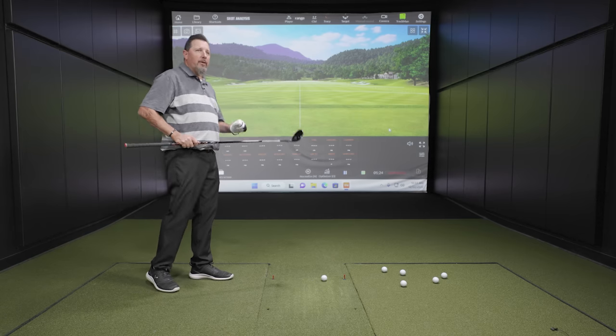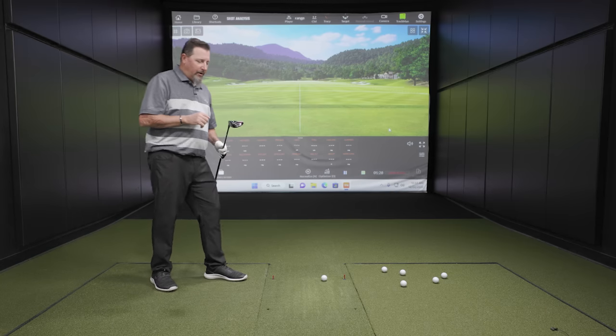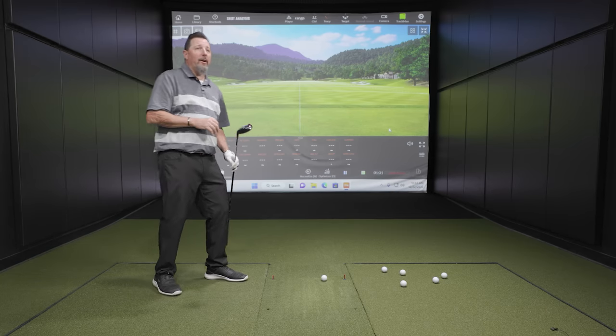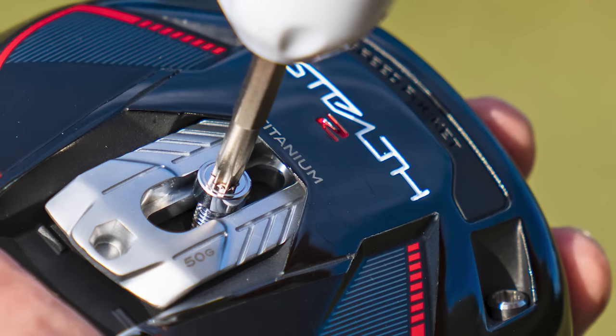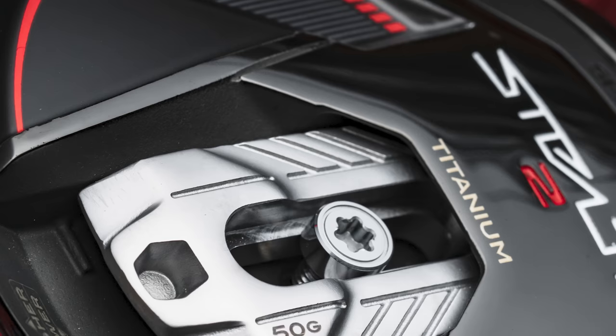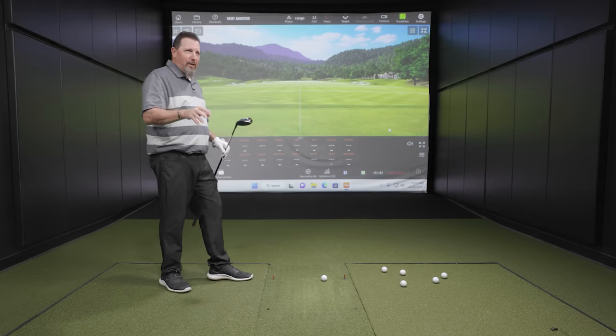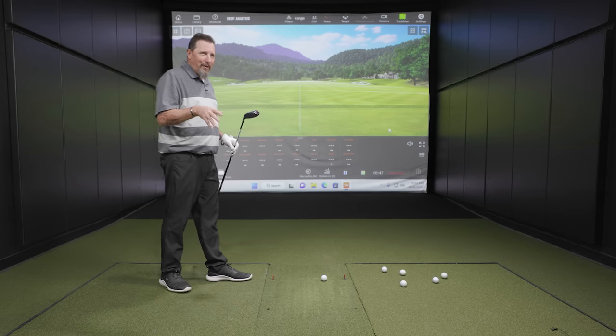A little glossier on top there. Still an old friend, but you flip it over and — whoa, wait a minute. So 50 grams of movable weight. My only question is, is this thing going to be a dirt trap or is it not? We don't get to test that today, unfortunately. That's for down the line — we're going to need a few months, maybe six months, to figure that one out.